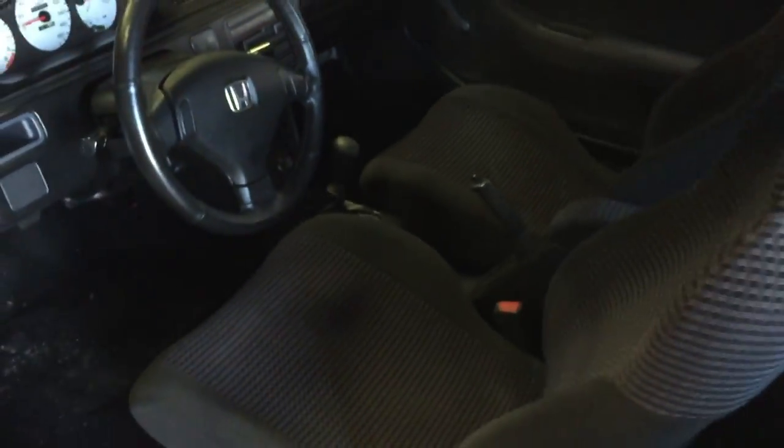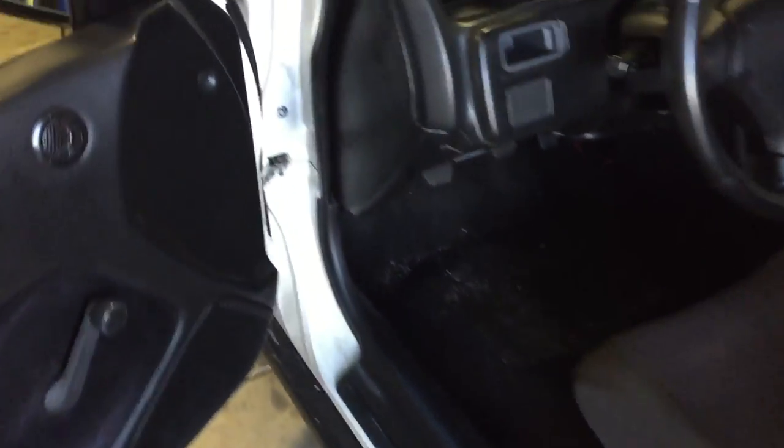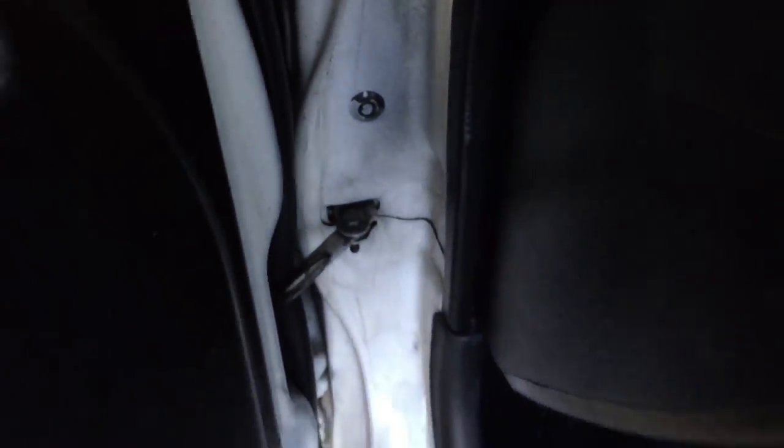You can see there's where the badge is supposed to go for the Gathers, so this is a Gathers interior. Got some people hating on my car. Another thing is attention to detail - fender washers there, fender washers down there. Like, who the hell is gonna see that? Maybe you can see when the door is open, that's about it.